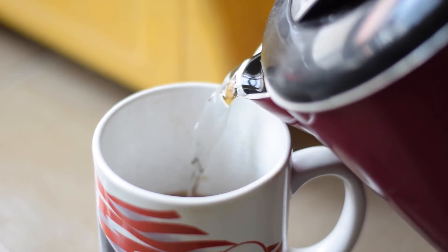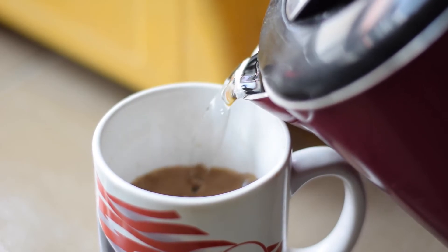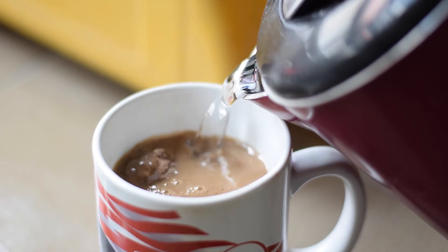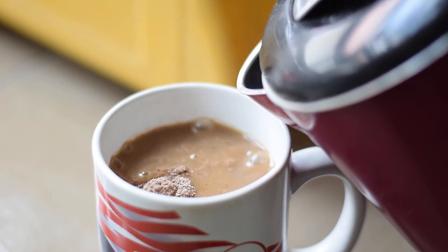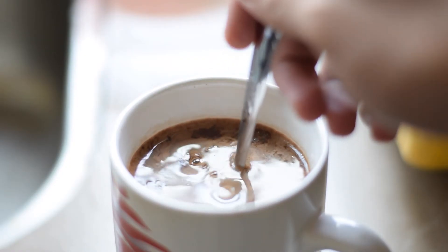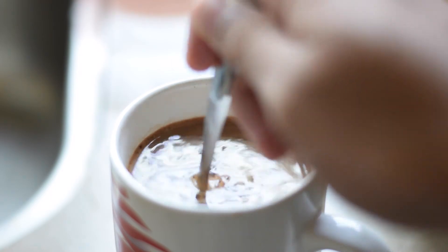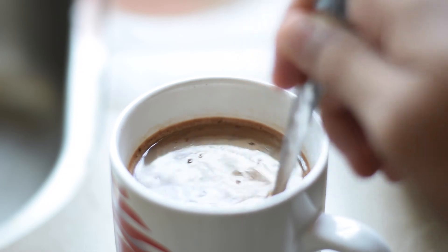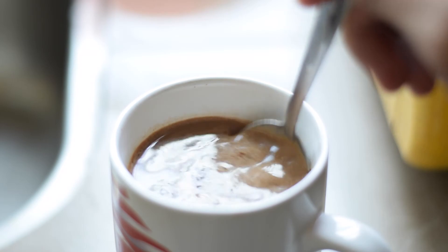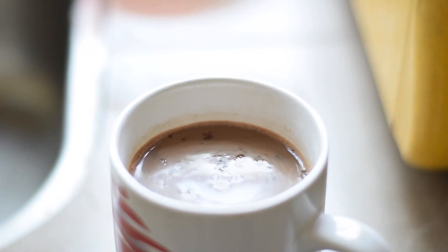For our next step, pour a considerable amount of hot water into your mug that has been filled with the pre-mixed powder. The instruction suggests 180 ml of water, but you cannot instruct me on what to do. Our last step is to use our spoon to mix the water and the mocha coffee powder — and then just throw away the spoon, you won't need it anymore.